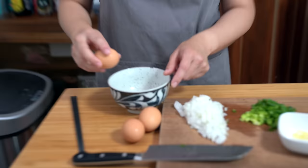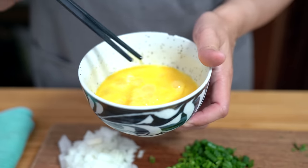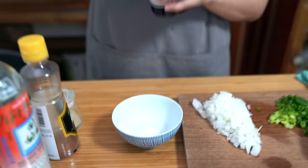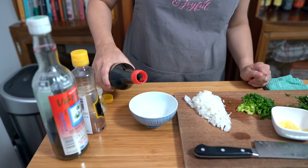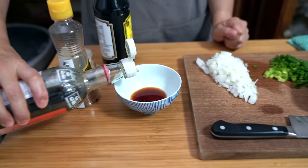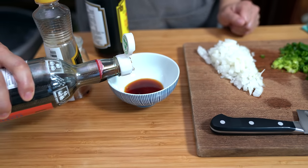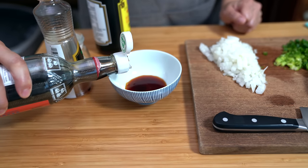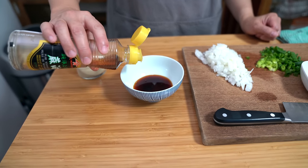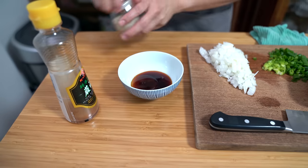We're gonna add three eggs — we're just gonna lightly beat them. I'm also getting my sauce ready: half a teaspoon of sugar, two teaspoons of soy sauce, two teaspoons of fish sauce. If you don't have fish sauce and don't want to invest in a bottle, just add two more teaspoons of soy sauce instead. Then one teaspoon of roasted sesame oil and a pinch of white pepper.